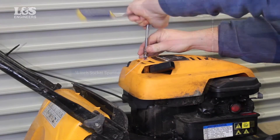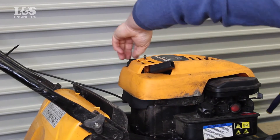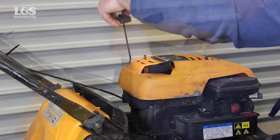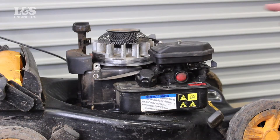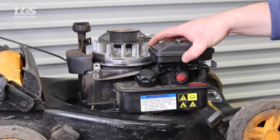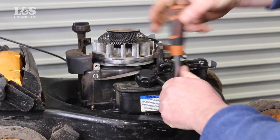First, remove the screws with an imperial quarter inch socket spanner that holds the cover in place. Then you will have to remove the air filter which sits on top of the carburetor with a screwdriver. When the air filter cover has been removed, you can access the carburetor.